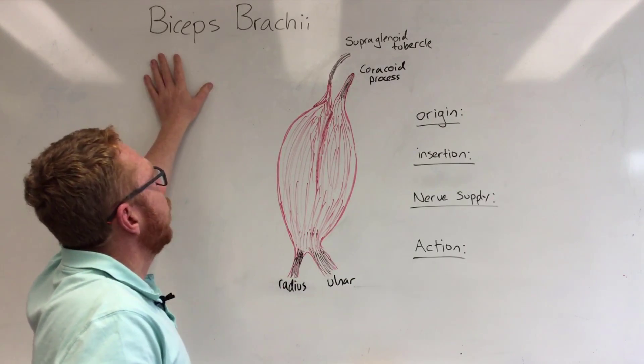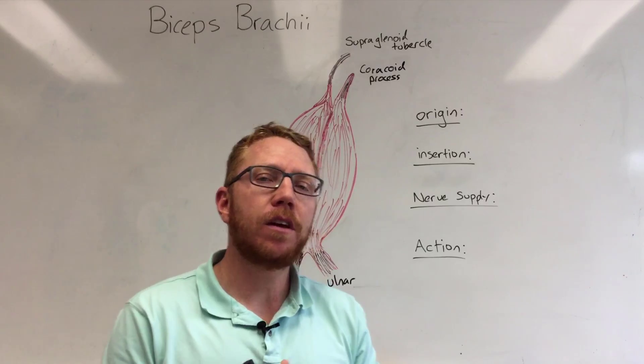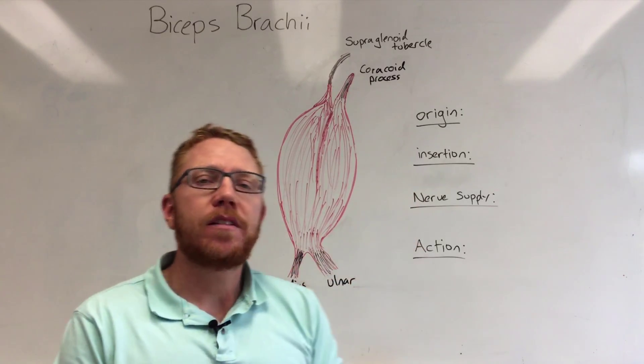The bicep brachii essentially means two heads, brachii meaning arm. The learning outcomes I want you to take away from this video are to understand the origin and insertion of this muscle, the nerve supply, and the action of the bicep brachii.